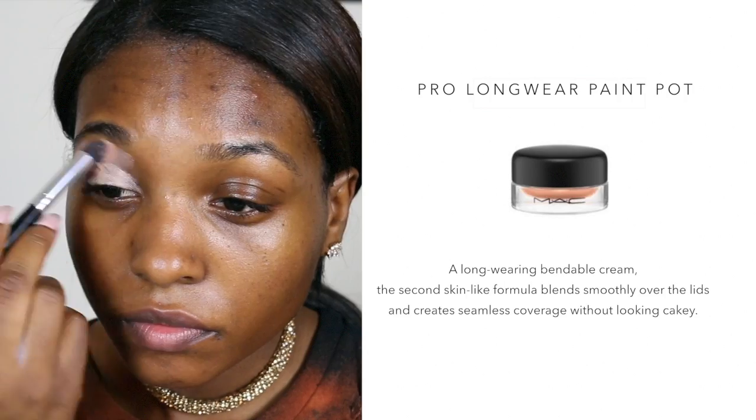Now I'm taking the MAC Paint Pot in Laying Low and using this as an eyeshadow base. I did go a little bit heavy on how much I applied, but normally you just need a small amount.